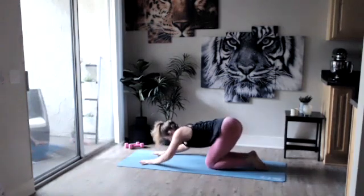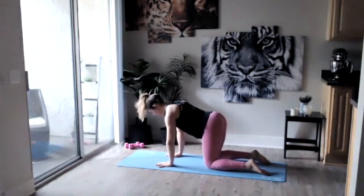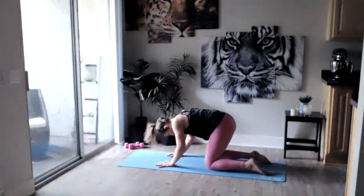Sitting up into a nice tabletop position — wrists are under those shoulders, knees are aligned with those hips. Tops of your feet are on the ground, pressing through the palms of your hands. Gaze is slightly forward. We're going to begin our cat and cows to warm up our spine. On our inhale drop that belly, look up at the ceiling into cow. Exhale round that back into cat.